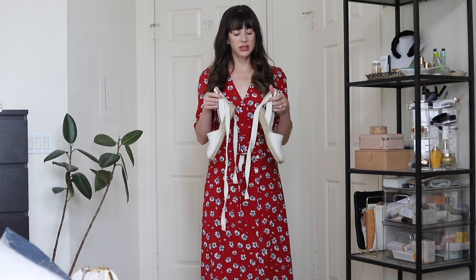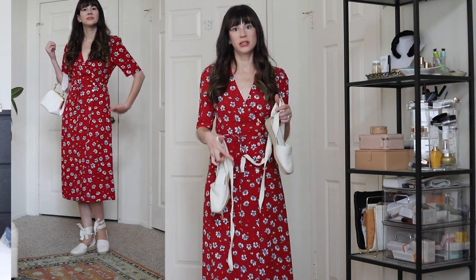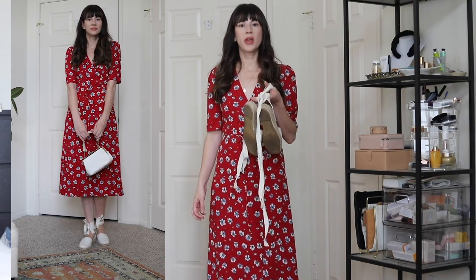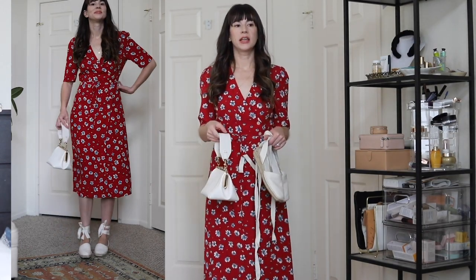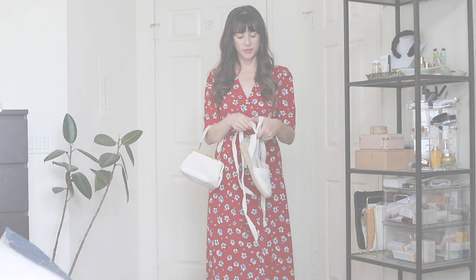First I'm going to show you a similar way that the actress styles this dress in the James Bond film. She pairs this dress with a pair of espadrilles similar to these — she has more of a wedge espadrille without lace-ups, just a strap in the front, but this is the closest thing I have in my closet right now. She pairs it with espadrilles and then a cream-colored bag. I'll put the direct links to what she's wearing below, and I'll also link similar items. I think this look is very similar to what she's wearing in the film.